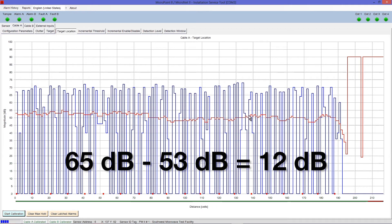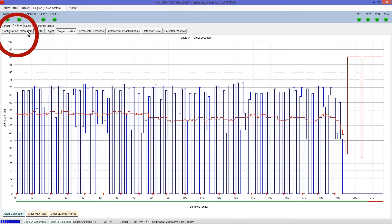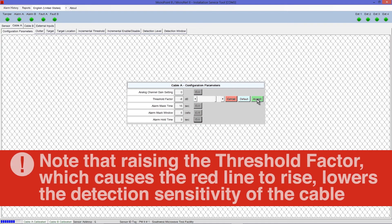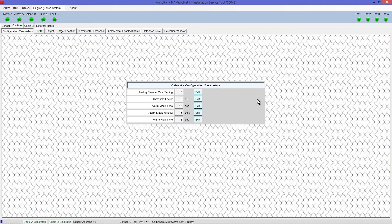Open the Configuration Parameters tab. Adjust the threshold factor by selecting Edit and moving the slide bar to change the alarm threshold value by a factor that matches the calculated difference, which in this case was 12 dB. Raising the number from negative 20 dB to negative 8 dB will raise the alarm threshold — the red line — on the Target Location screen and Event Scatter graph. Note that raising the threshold factor causes the red line to rise and lowers the detection sensitivity of the cable. Select Accept when the setting has been adjusted. Repeat this process for Cable B if necessary.